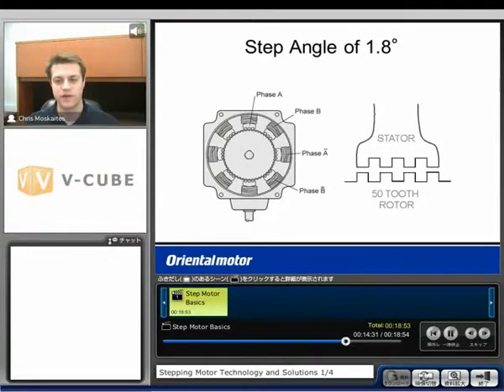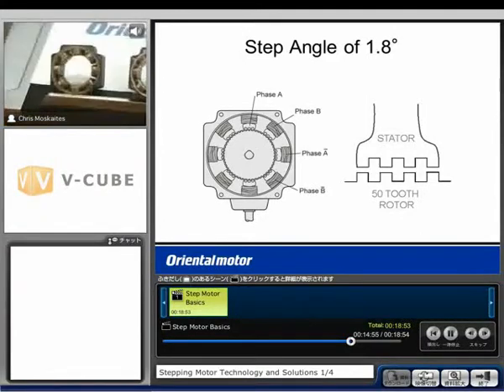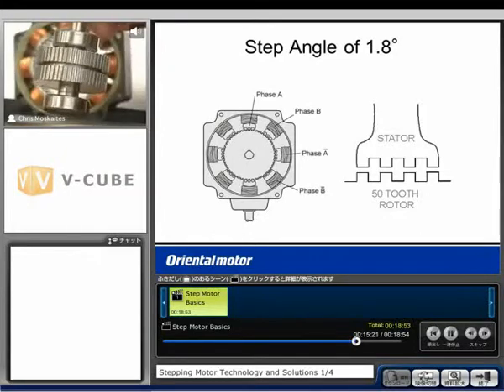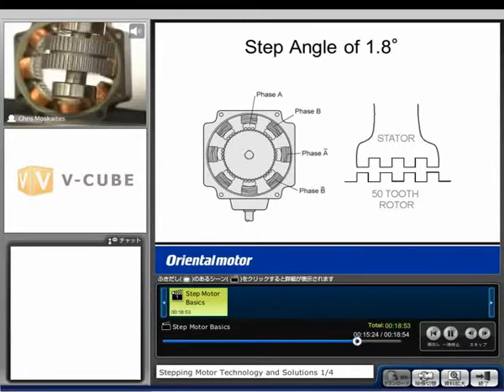Let's look at the different step angle designs. The standard motor has eight poles, two phases (A and B), and a 50-tooth rotor — every pulse moves 1.8 degrees. Looking inside this motor, we can see the eight poles with copper wire wound around them and teeth on each pole of the stator. Inside is the rotor with a north pole and a south pole and 50 teeth all the way around.